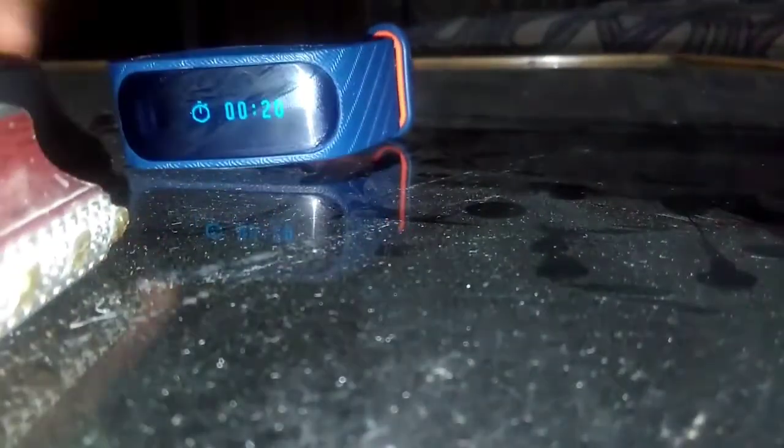So guys, as you can see there's a lot of mist formed onto it. So it's working — it's not dead. Touch is working, and let me check for all the features whether or not they are present. The band is completely covered with mist or water droplets. The touch is working perfectly fine; it's just cold to touch right now, but the features do work.